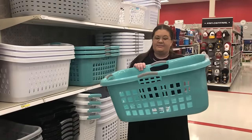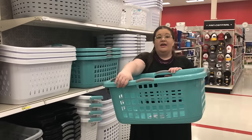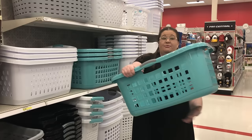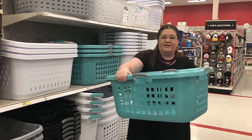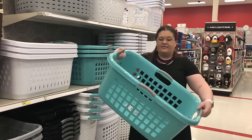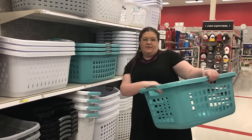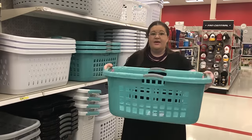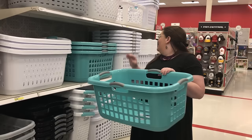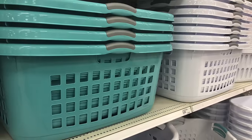This is another great laundry basket option. It looks a lot like your standard laundry basket, but it has some features I really like. It's pretty sturdy — not flimsy at all. It has these gray handles, and handles on all four sides, so it's more flexible: you could hold it this way or that way. They also have the exact same one in a white color with a gray handle, so either color option, you're covered.